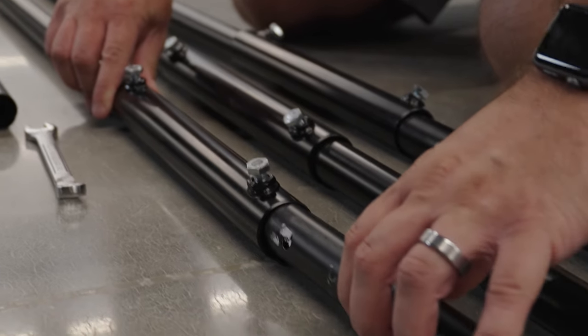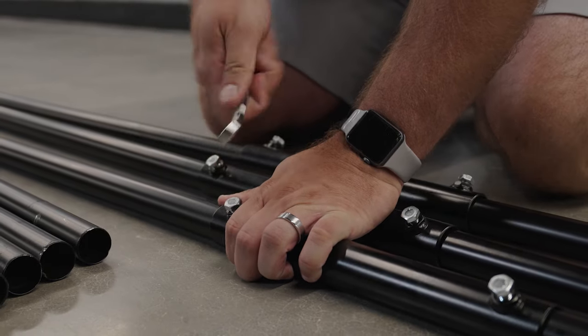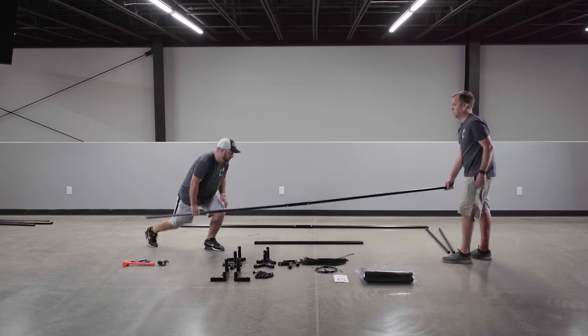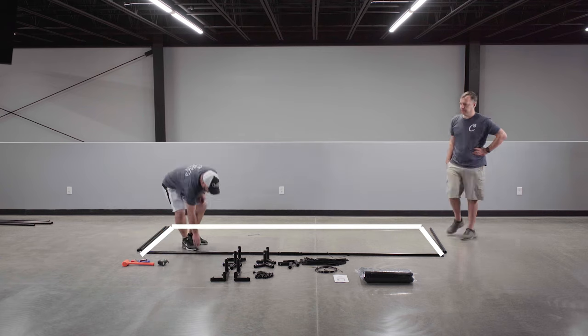Take note that the pipe is inserted all the way into the fittings. Tighten the fittings to the EMT using a half-inch wrench. Start by building the frame from the floor up. Take one of your assembled width pipes and two of your depth pipes and lay them out in a U-shape on the floor.